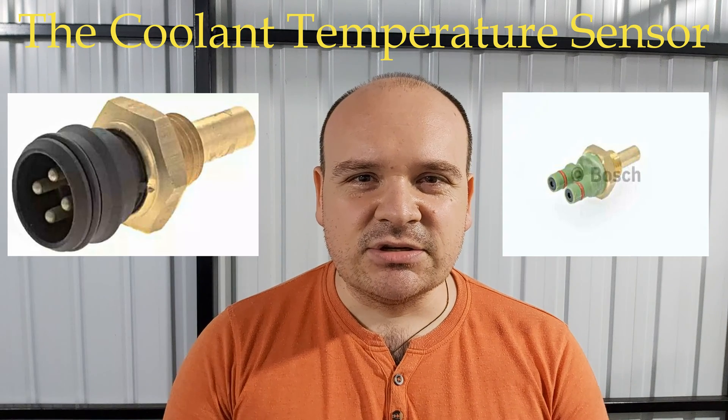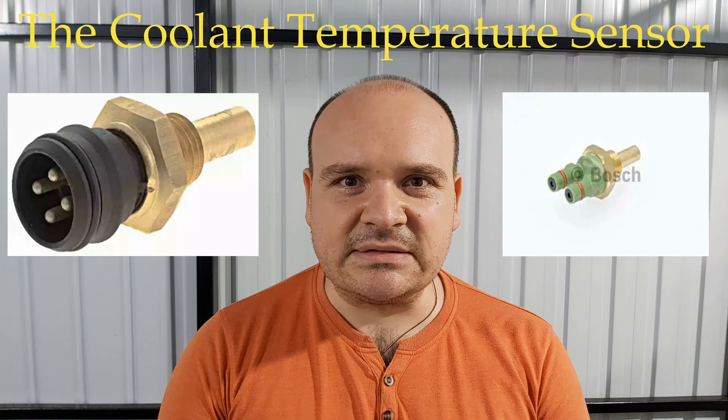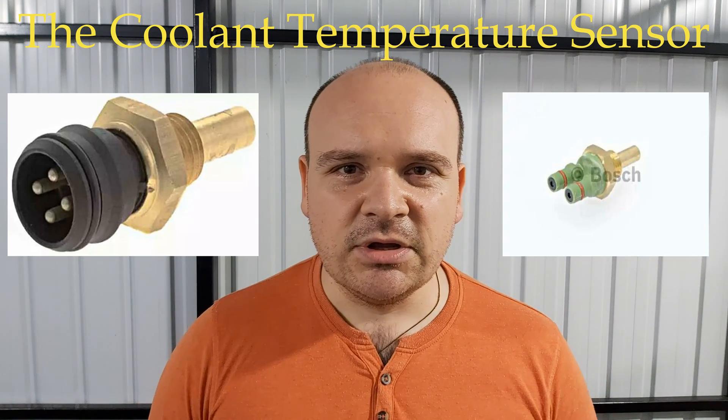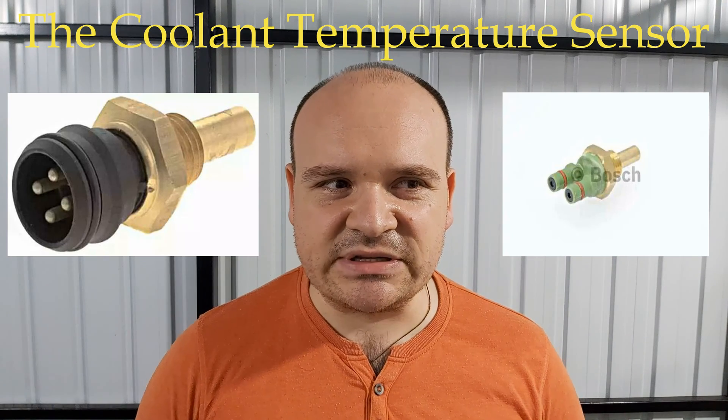This sensor goes bad after some hundred thousand miles. You can check it — in order to check the sensor you will have to use your multimeter and measure the resistance.